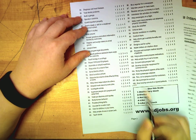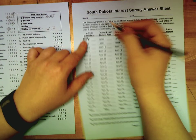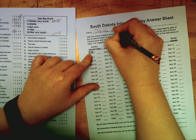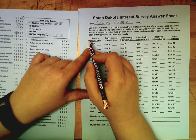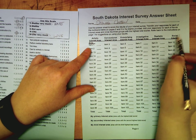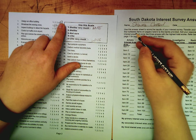Once you've finished, pull out the second worksheet and make sure to put your name at the top. You're going to record your answers on it, because these interest areas are what we're going to talk about in a couple of classes. Item one means go to question one.